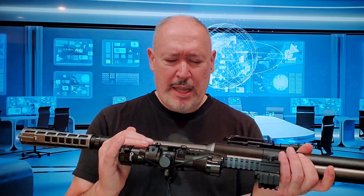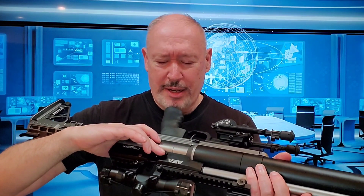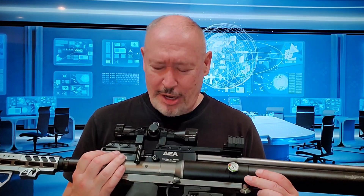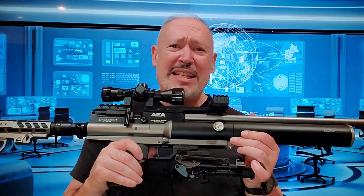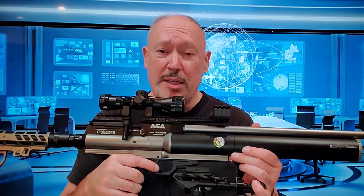Pro number eight is an upgraded power wheel lock nut. On previous versions of AEA rifles, this was a slotted lock nut, and they're now using an allen-keyed lock nut. It's a little nicer and there's less opportunity to scar it up when making adjustments. Pro number nine is the trigger pull, which is amazing. I don't have a trigger gauge, but I'd guesstimate it's somewhere between three and three and a half pounds — it is just absolutely a joy to shoot.